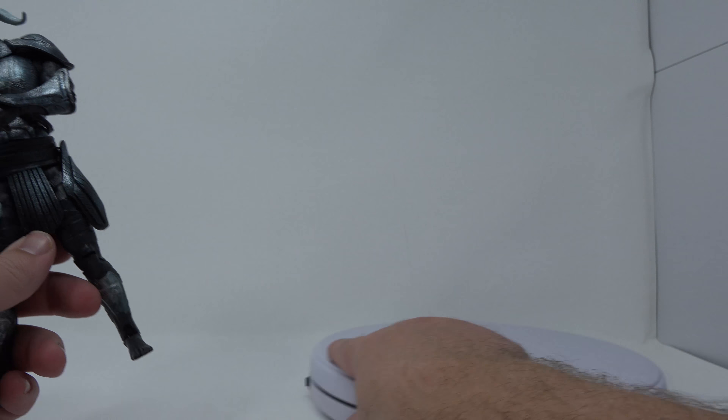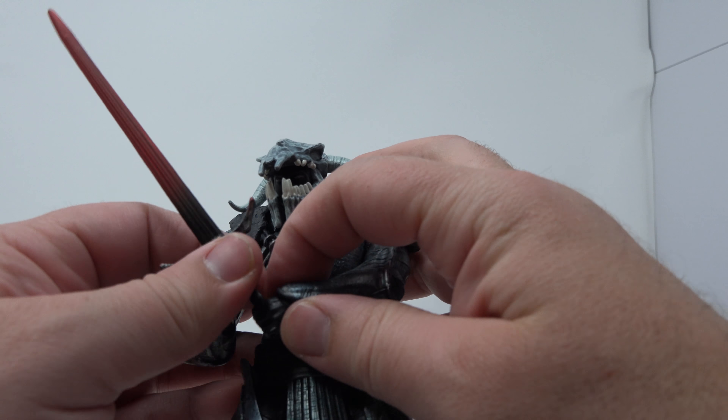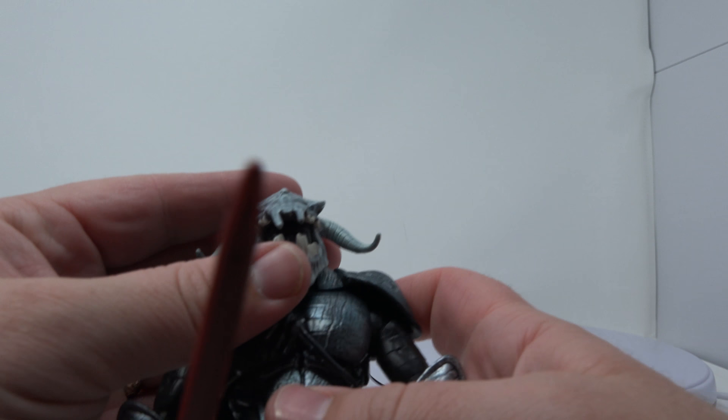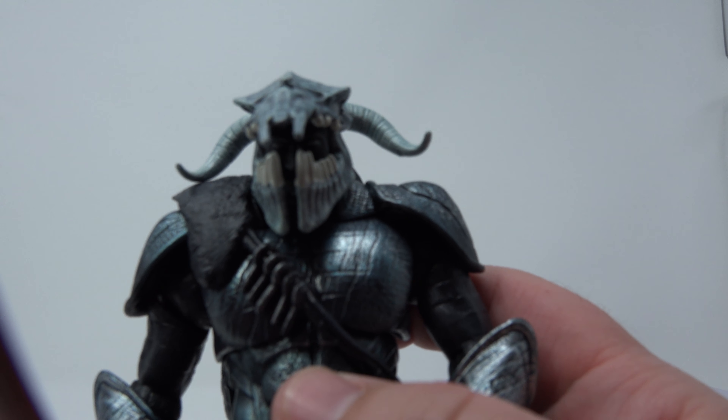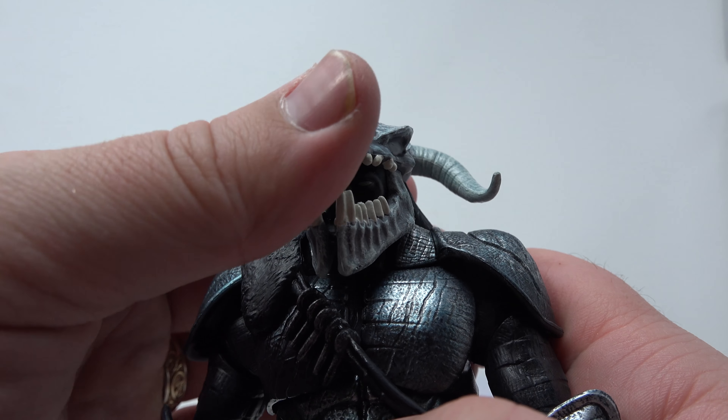We'll take him off the old base here and get a better look at him. I just had him in a pretty awesome two-handed pose there. I'm going to move in here for a better look at his face. As you can see, there is a face in there.